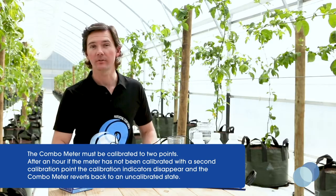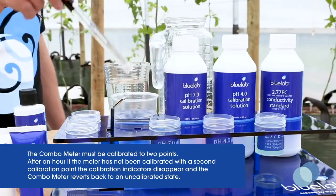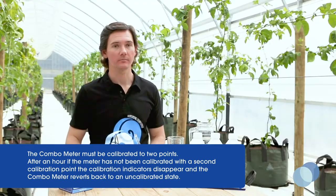The calibration indicators will be on the display until it's time to calibrate again. Rinse the probe in fresh tap water and you're all done calibrating the pH probe.